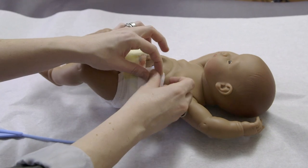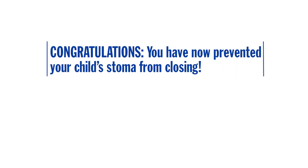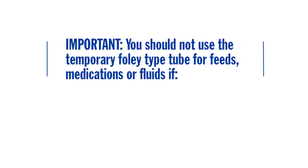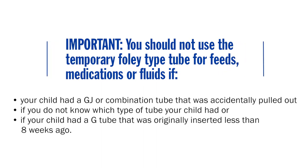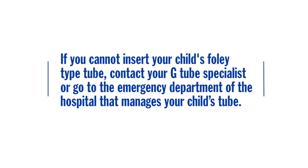Once the Foley type tube is successfully inserted, tape the tube onto the abdomen. You have now prevented your child's stoma from closing. You should not use the temporary Foley type tube for feeds, medications, or fluids if your child had a GJ or combination tube, if you do not know which type of tube your child had, or if your child had a G tube originally inserted less than 8 weeks ago. Contact your G-tube specialist or go to the emergency department.